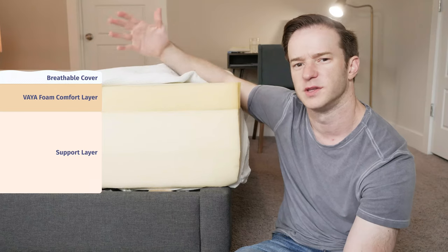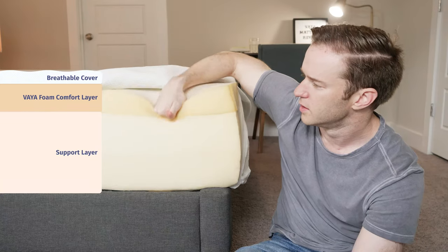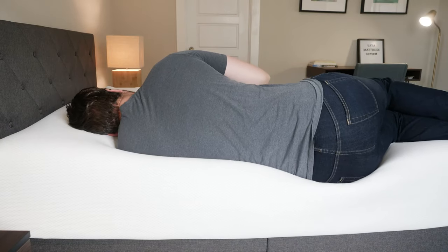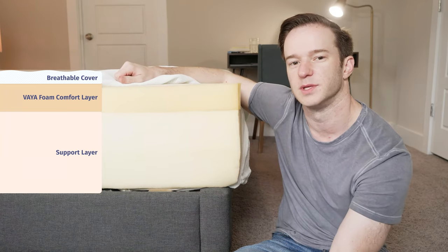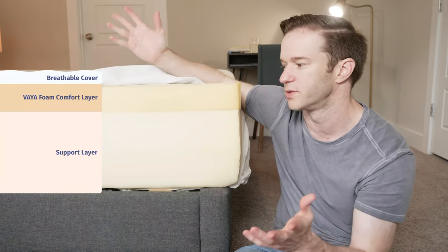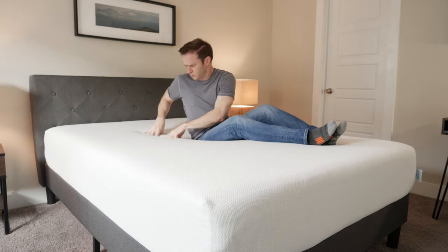The comfort layer is very, very soft and very, very responsive. It's called Vaya foam — you can immediately put your hand in there. One thing to note: if you're a medium-sized or heavier sleeper sleeping on your side, you're probably going to press right through that and feel the very firm layer underneath. You might bottom out. That makes this a little bit better for kids, teenagers, and lightweight sleepers. It's a very responsive surface, so it's not going to have any sinking-in memory foam feel.